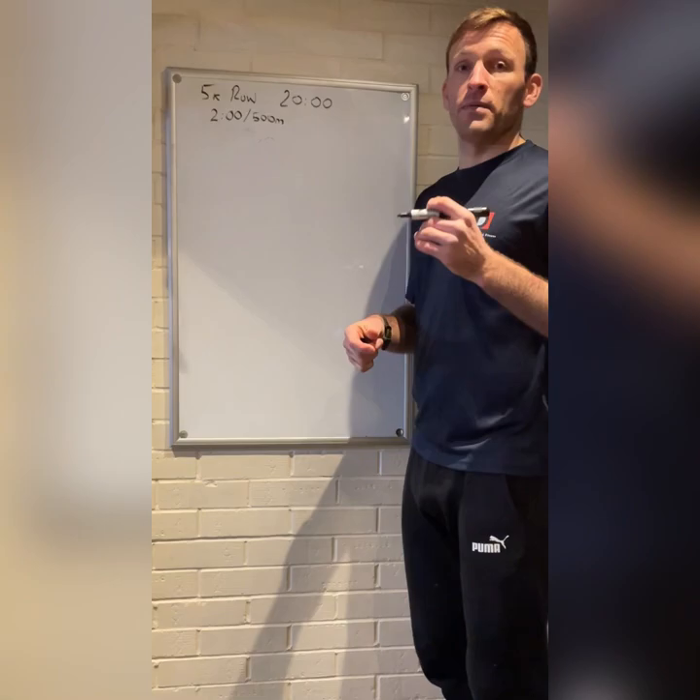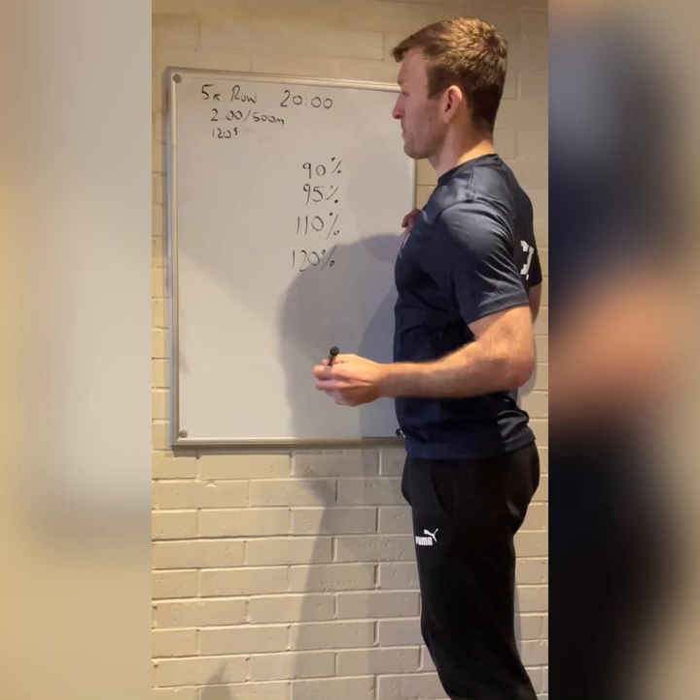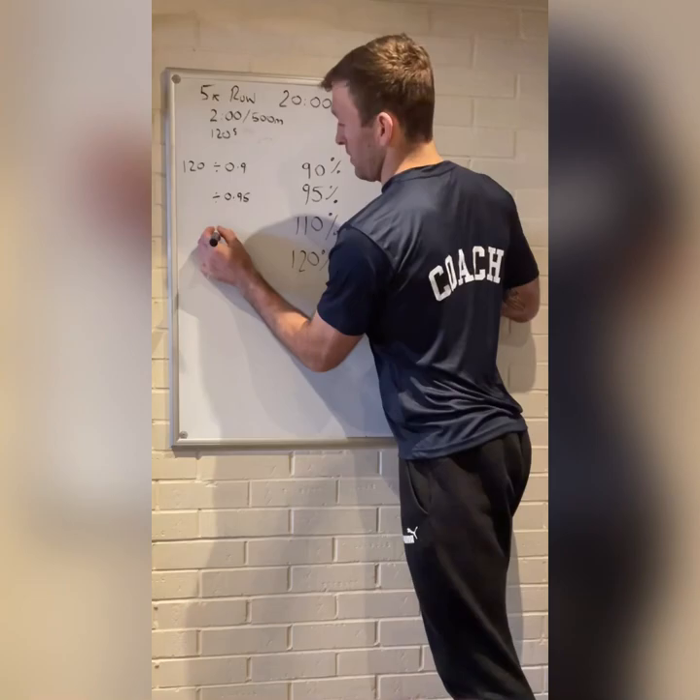We've got our two minutes per 500m pace. What I'd usually do is break that down into seconds — so 120 seconds — and then for each of the sessions I'd divide by the relevant percentage. For example, 120 divided by 0.9 gives you the endurance target pace.